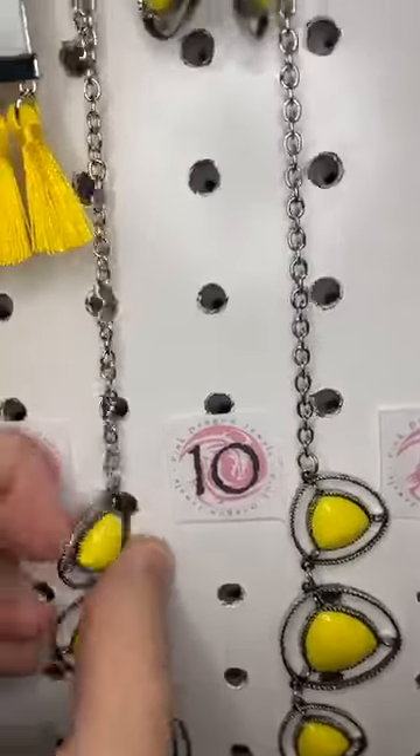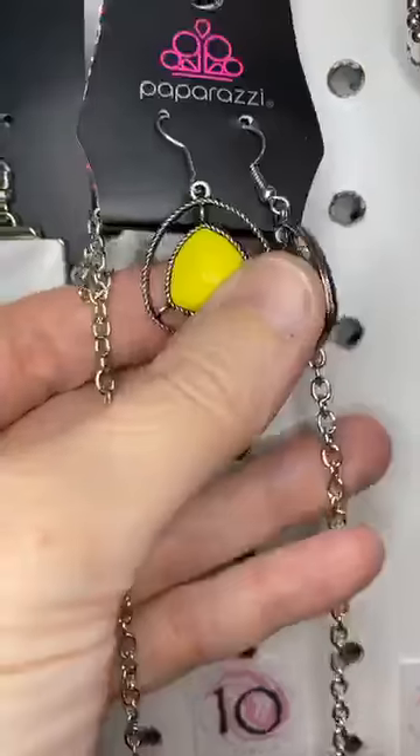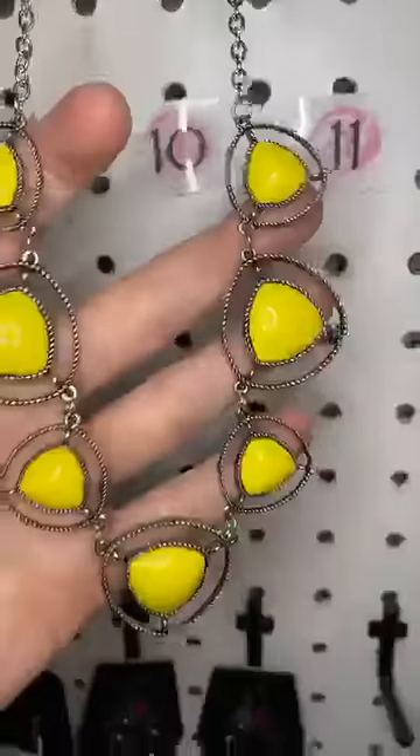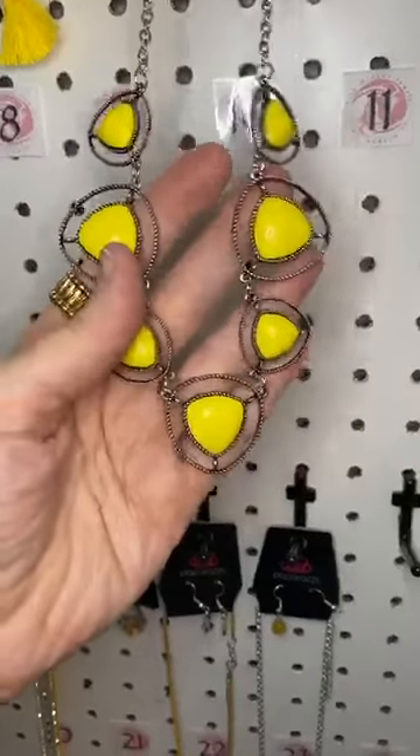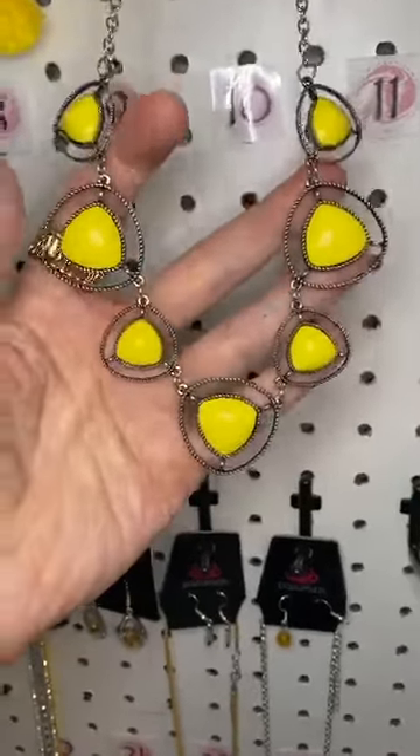We have a shell at the top and then these gorgeous yellow tassels hanging from that. Number ten is a bright yellow bead set in a silver frame. Isn't that cute? It's so bright — it's like sunshine. It's so pretty.